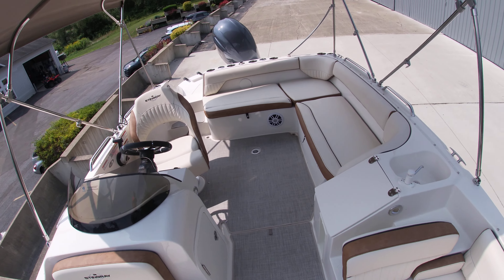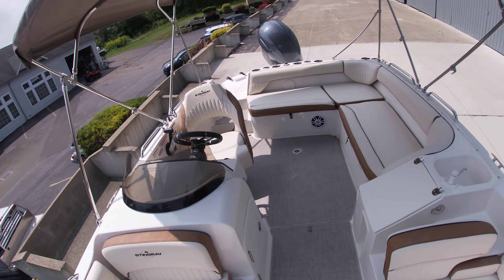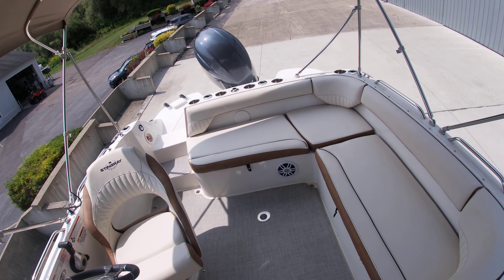Looking towards the back of the boat, this 192 wide-open floor plan has plenty of room for activities. Sam, Silver Lake Marine, doing a quick walkthrough of our 2023 Stingray 192SC with a Yamaha 150 Pro. Thank you very much for watching.